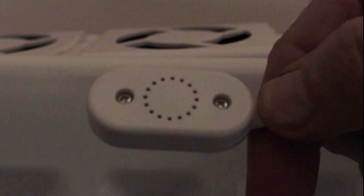This is the thermostat that you put onto your radiator. It's magnetized and you can place it where it's quite discreet. Once it's in place, it will sense when to turn on and off your fan.